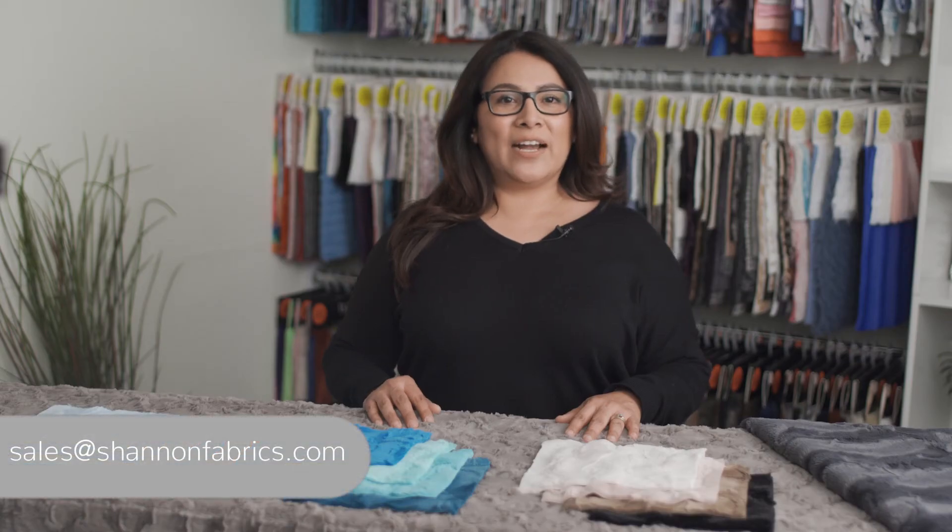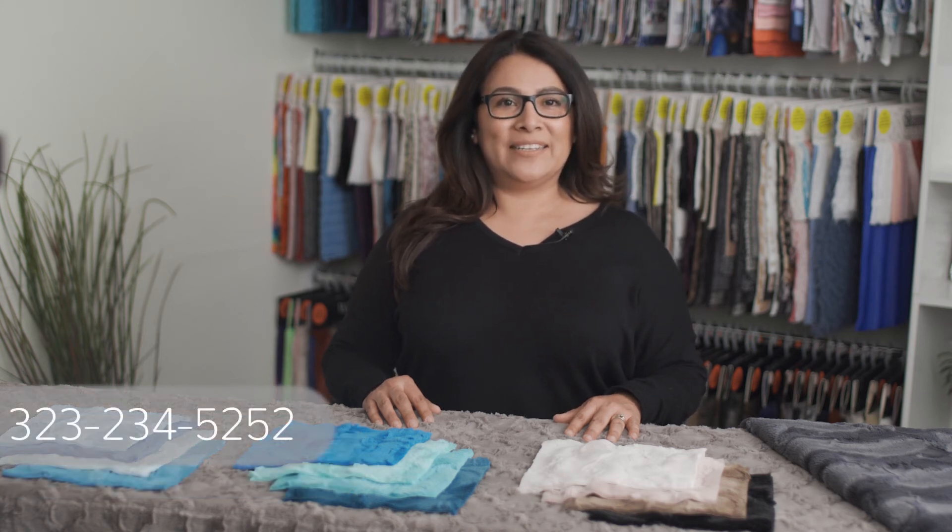You can place your orders for Lux Kettle Hide online with their sales reps or by calling us directly at 323-234-5252.